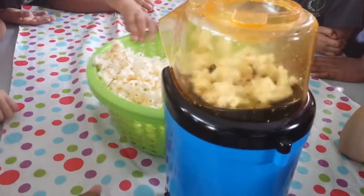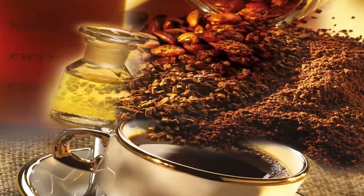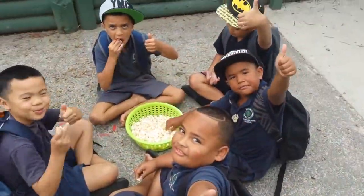Corn is used to make these unusual items: car tires, toothpaste, paper, paint, instant coffee and tea. And it tastes great too!